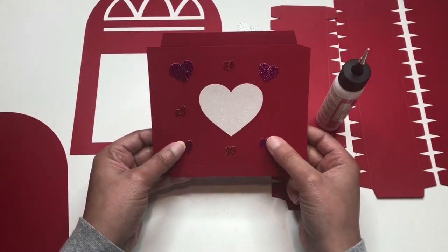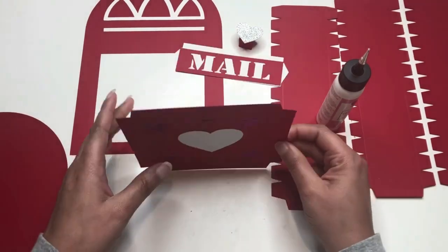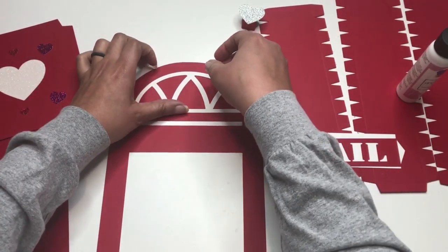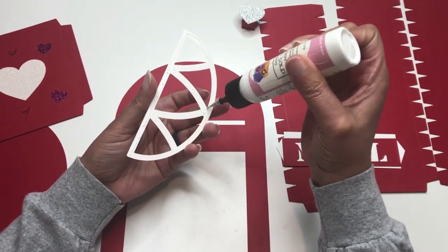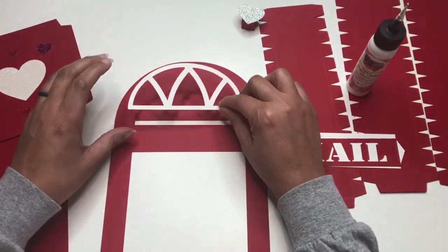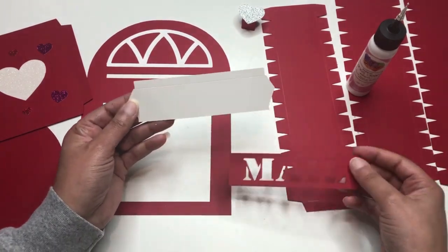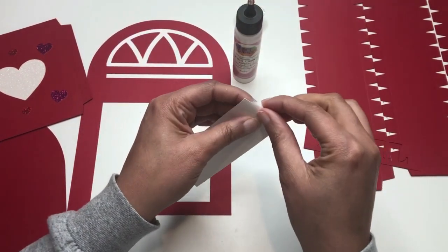Now the hearts are lined up where I want them. I'm shifting one just a little bit but the glue has kind of dried already. I'll set that aside. The next part is the upper decor of the mailbox. I'm picking up the white piece and adding glue to the back, following along the outline, then eyeballing it so it lines up right in the center. For the flap of the mailbox, I'm using the side with the score lines and folding it.